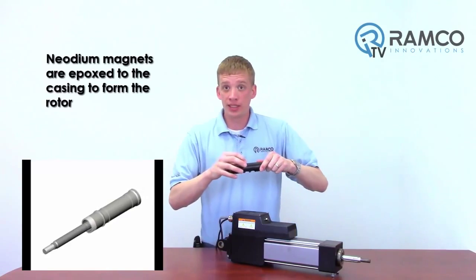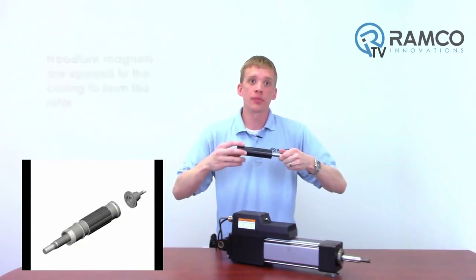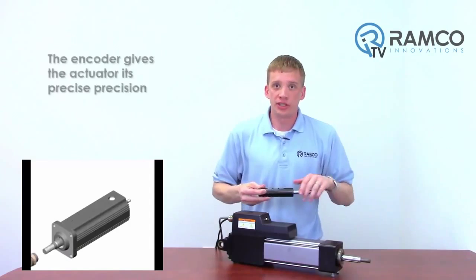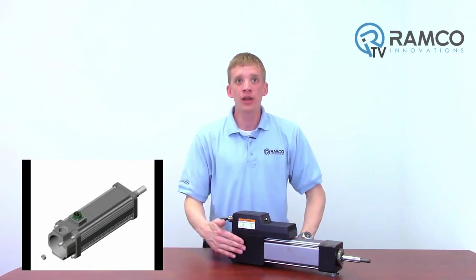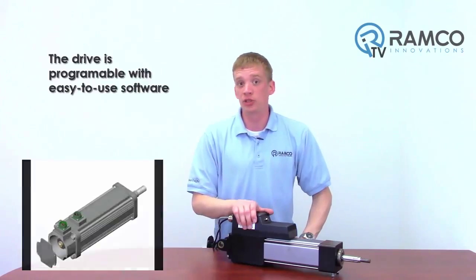Neodymium magnets are epoxied on the outside of this casing, which becomes your rotor. The stator is wound around the outside of the rotor — now we have a motor. There's an encoder along the back side of the actuator, which gives the actuator its extreme precision. The driver is on top, which is programmable via an easy to use software.